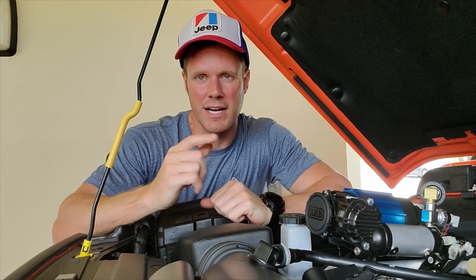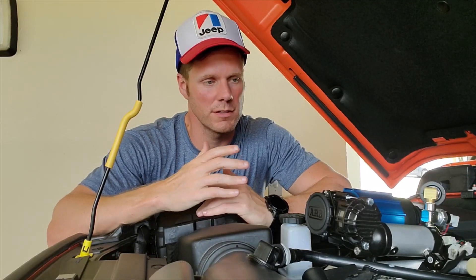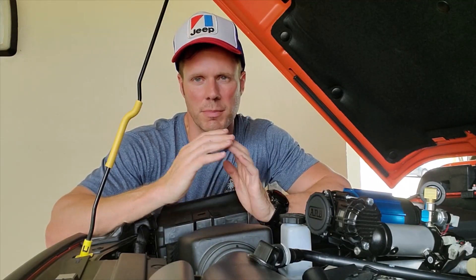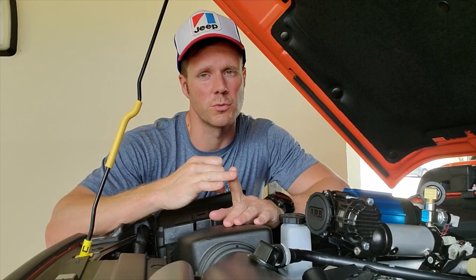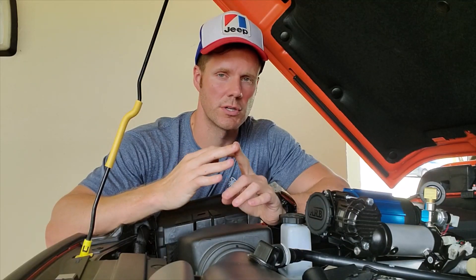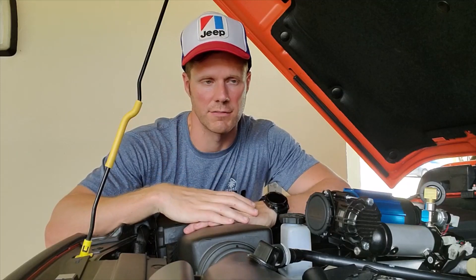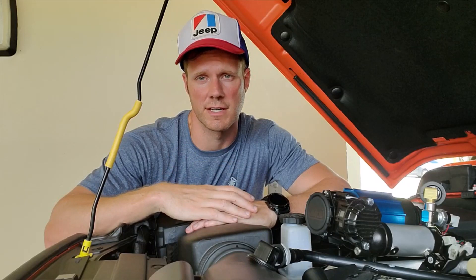Today we are talking about ARB compressor locations. If you have a compressor, there are a couple of different places you can mount it — under the hood or in the back of the truck. I want to focus mainly under the hood because the wiring is close, the firewall is close so you can run your switches directly to locations in your cab, and the hood offers protection since it's a covered area.